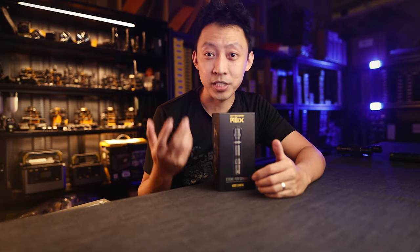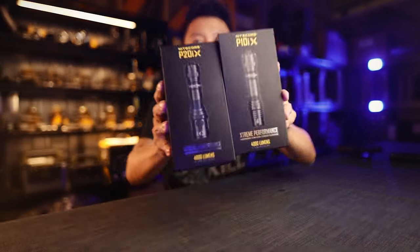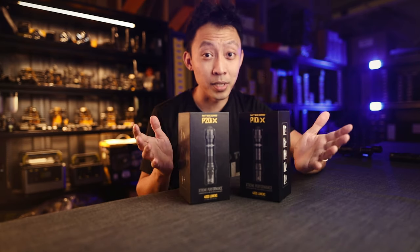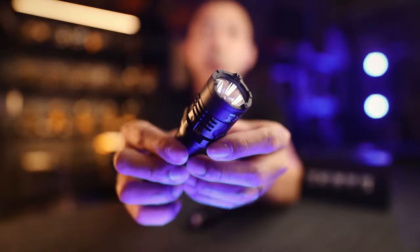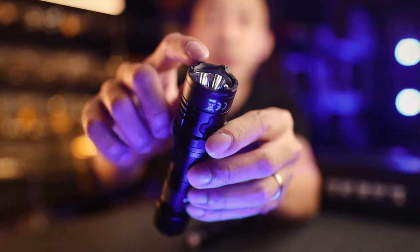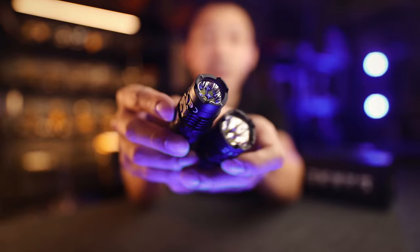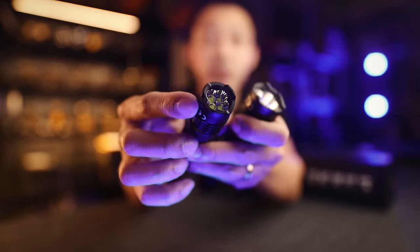So let's start with the biggest question: what's the difference between the P10iX and the P20iX? They are both 4000 lumen floodlights and they came out within a few months of each other. Specs and controls are similar. The only difference is the bezel area. This is the P20iX — you can see the hardened stainless steel bezel with glass-breaking beads. The P10iX is smaller at 25mm. It gave up the hard-hitting head for a slim, low-profile 25mm bezel.